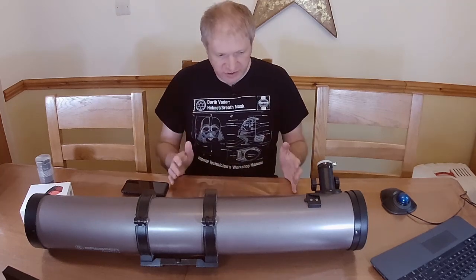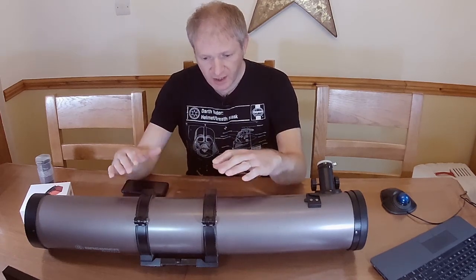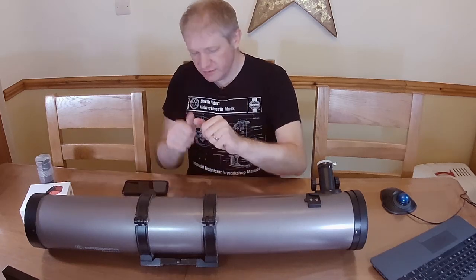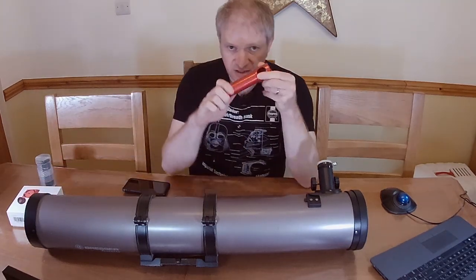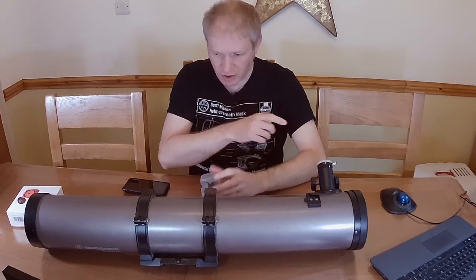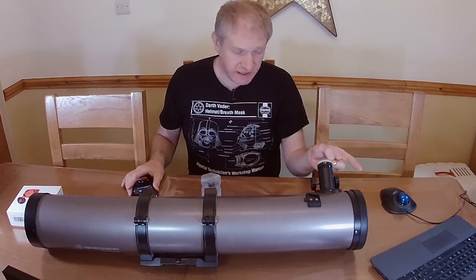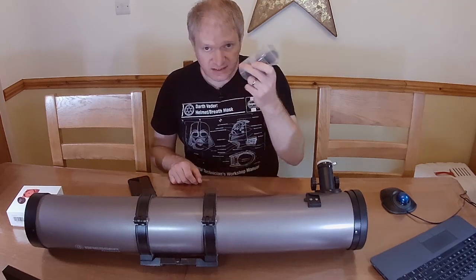A few people have asked about collimation so I've grabbed a Newtonian scope. I have literally no idea when I last used this scope — this was my first ever telescope and I love it, but I don't use it very much now and I have no idea if it's collimated or not. I've got the Ockel, a Cheshire collimator, and a laser collimator. I have a mobile phone to take close-up video and two cameras here, and I'm also recording the screen output of this laptop for the Ockel.